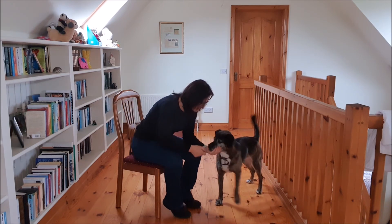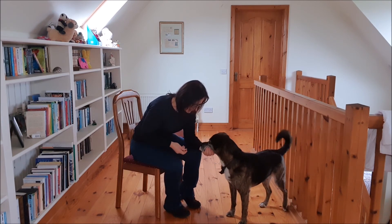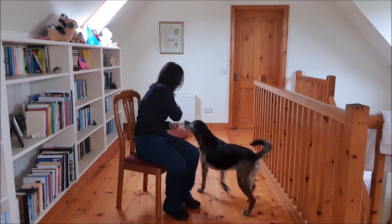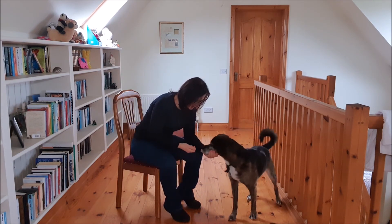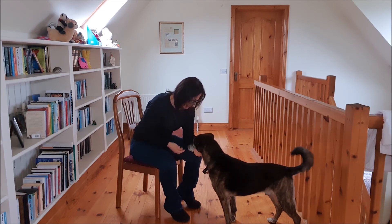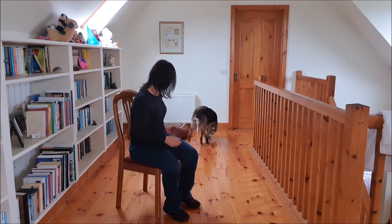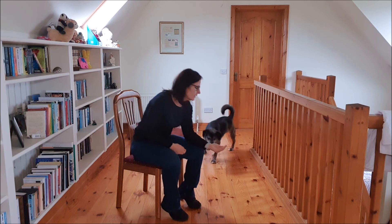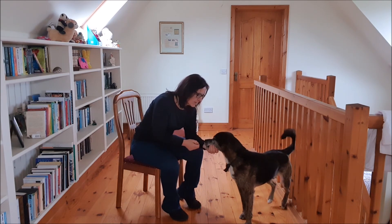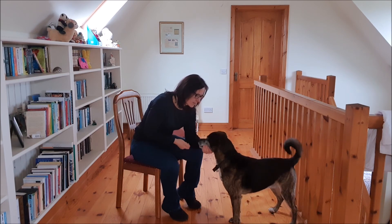Demonstrating the duration exercise: Chin — YES — YES — YES — YES — Break. Chin — YES — YES — YES — YES — YES. Chin — YES — YES — YES — YES — YES.